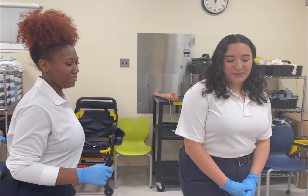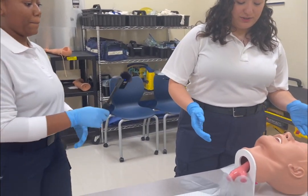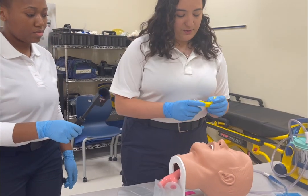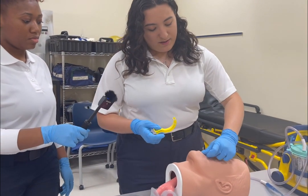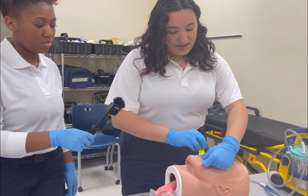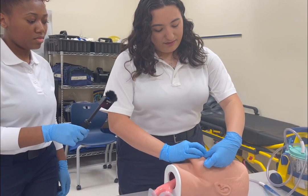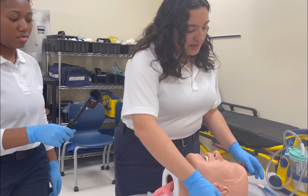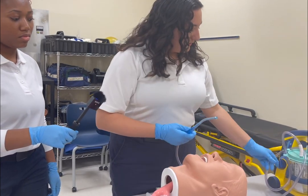Today we are going to be demonstrating how to use airway adjuncts on our patient. First, we're going to make sure we insert the proper sized OPA by turning it upside down, with the curve facing the tongue, and inserting until the flange hits the lips. If the patient starts gagging, we will remove it. Then check the airway and suction if needed.